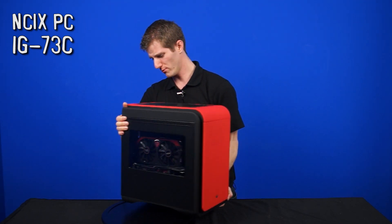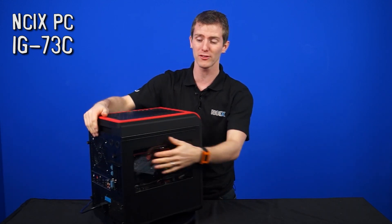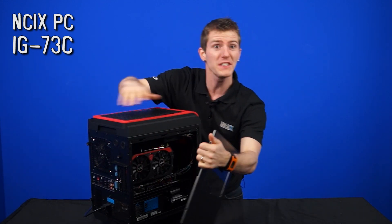We should have put the screws on this before we just went and started the intro — the side panel just about came off. We're not going to take that off until later.